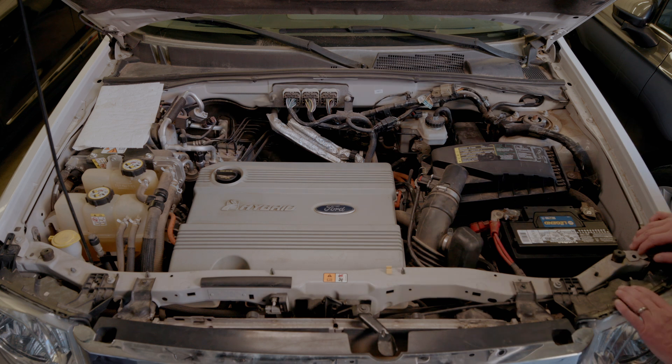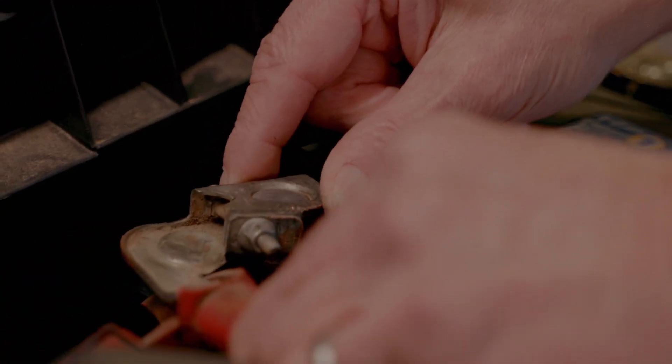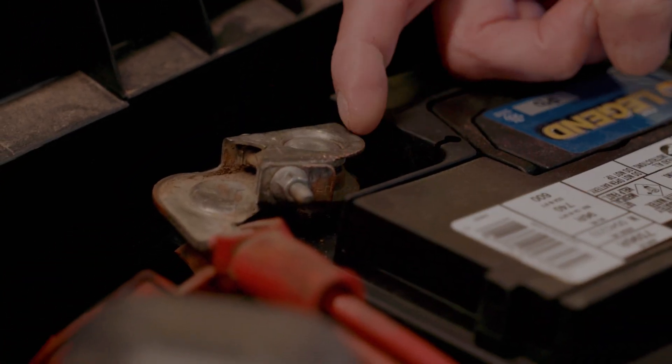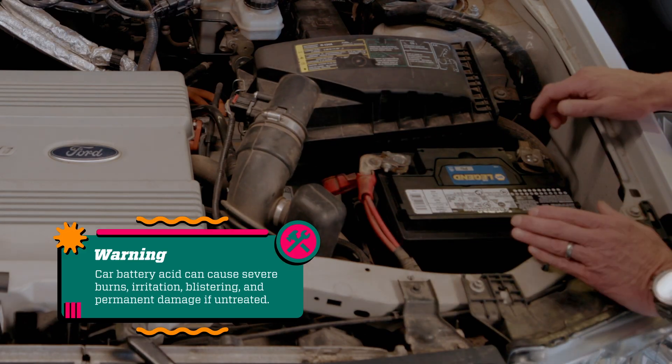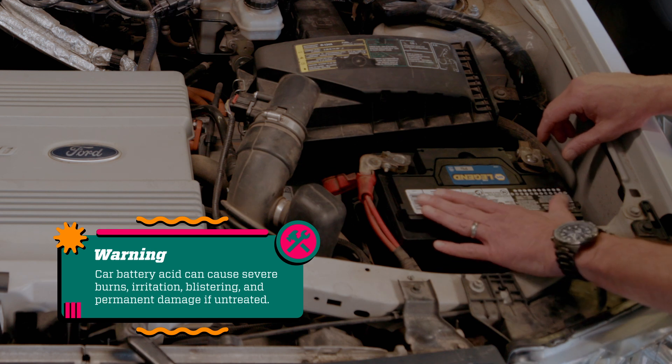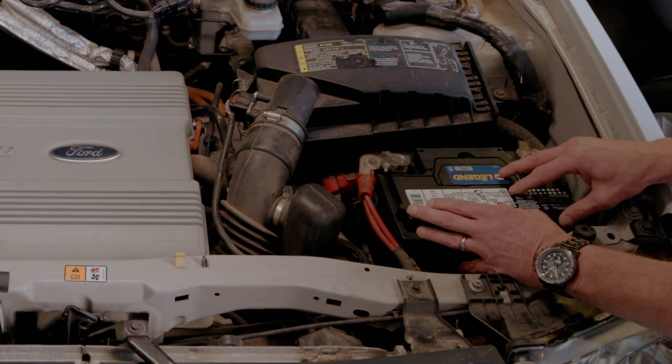Now let's take a look underneath the hood. One of the most important things underneath your hood that you want to take a look at is your car's battery. You want to make sure that all of your cable ends are nice and clean and don't have any debris or corrosion, which will prevent you from being able to start the car. Under no circumstances whatsoever do you want to try to open up this battery, because inside this battery is acid that can burn your skin.